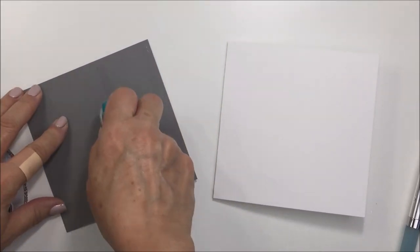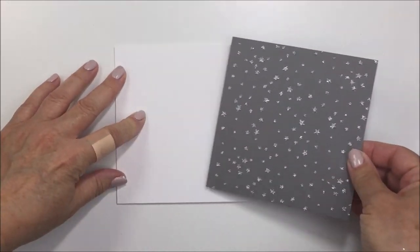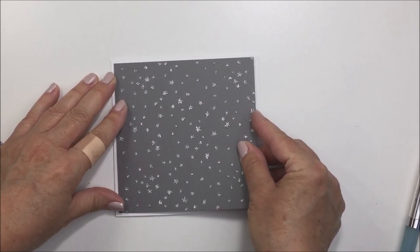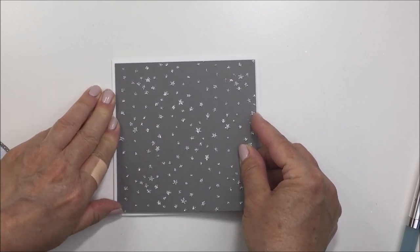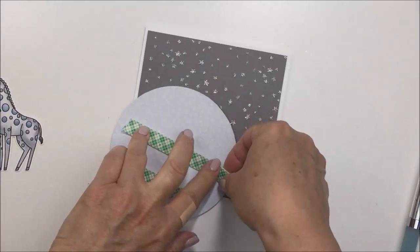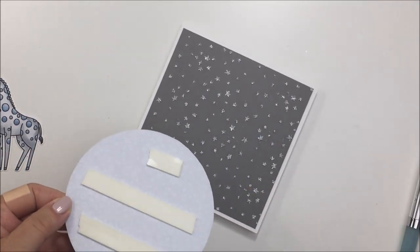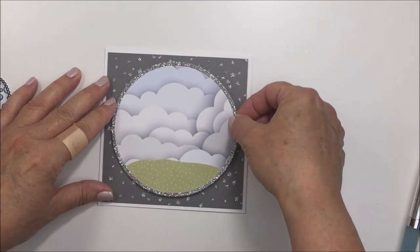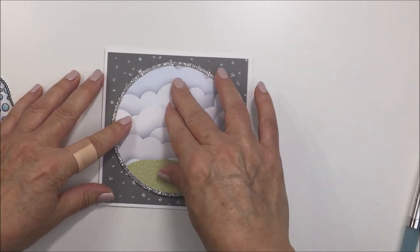I'm adhering the five-inch square to a five-and-a-quarter by five-and-a-quarter card base made of 110-pound Neenah cardstock, using a tape runner. Sorry for the band-aid — during this process I was also helping my son pack for his move and I cut my finger on some glass. Now I'm popping up that circle section of the card with some foam adhesive to add a little bit of dimension.